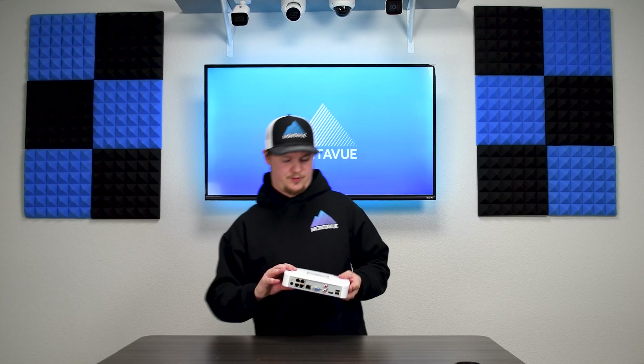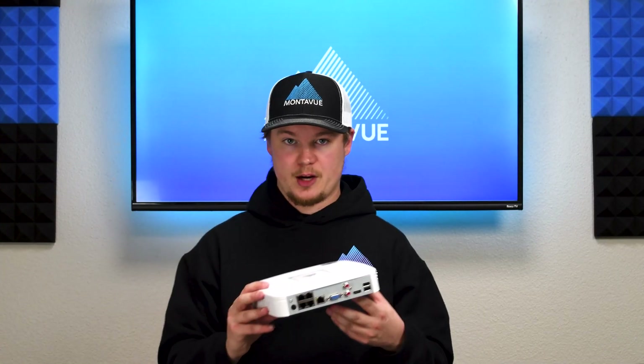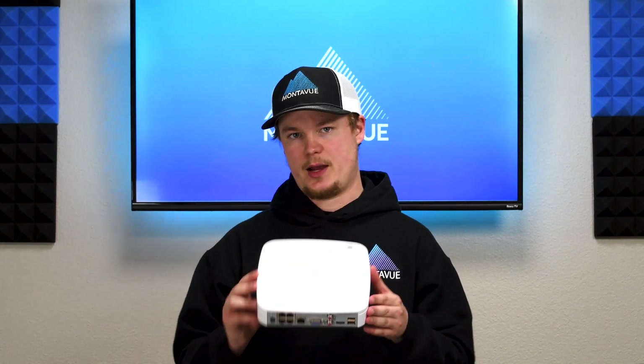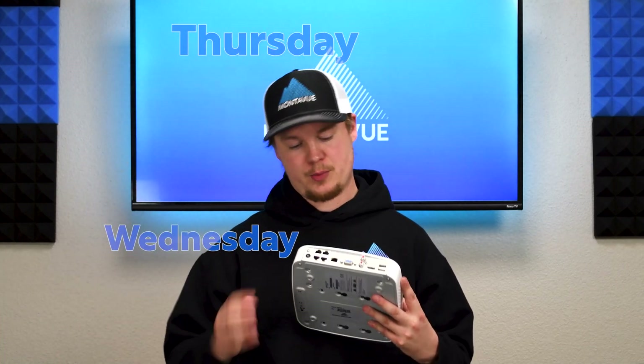As far as hard drive capacity, this NVR is capable of hosting a single surveillance grade hard drive up to 10 terabytes. You can go with a one terabyte drive that comes with any pre-made packages on our website, or if you give us a call we can do a custom order with up to a 10 terabyte hard drive, which would give you likely weeks to months of recording supporting four channels.